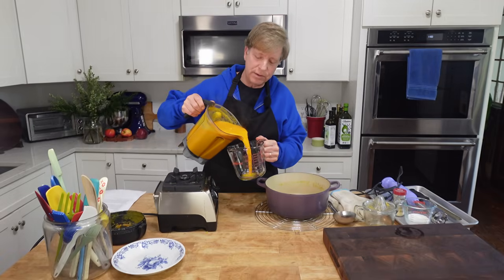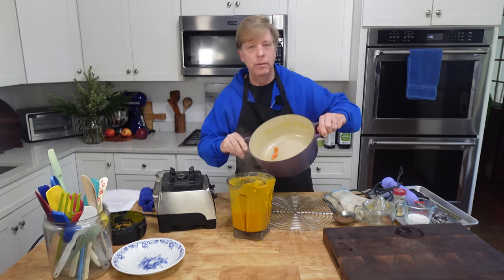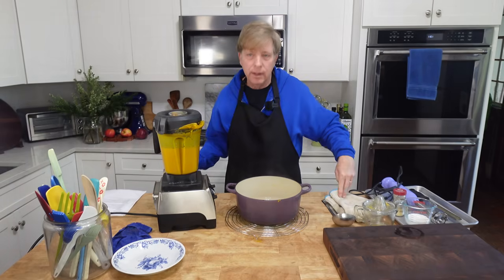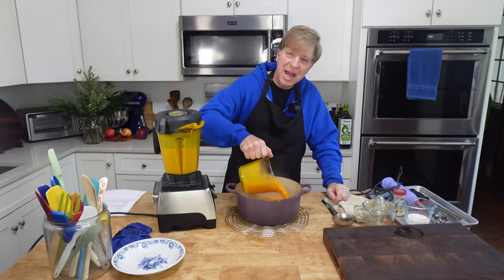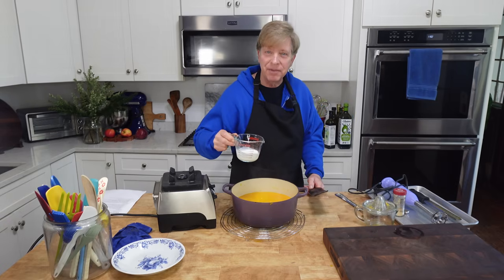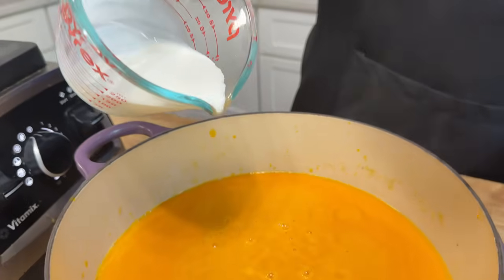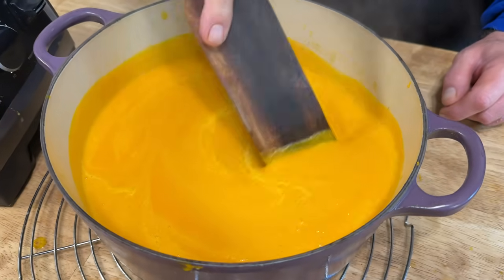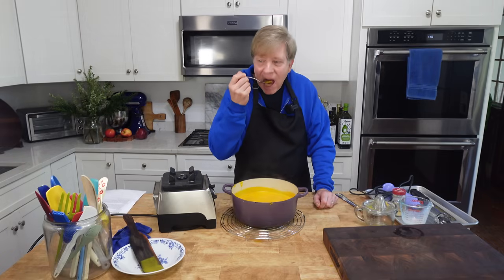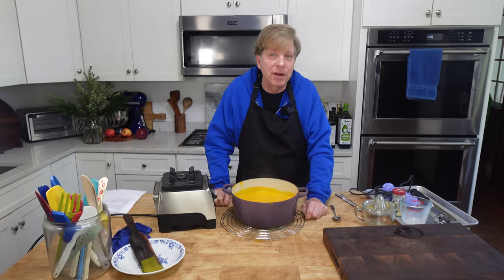It did not all fit in the blender, so I'm going to transfer some of the puree to another cup and then do the rest. I'll rinse out my pot, then return the soup right back to the pot. I always add a splash of heavy cream to this soup — anywhere from a quarter cup to a half cup. Let's have a taste test. Oh, the soup makes me smile. It's like sunshine on a cold day.